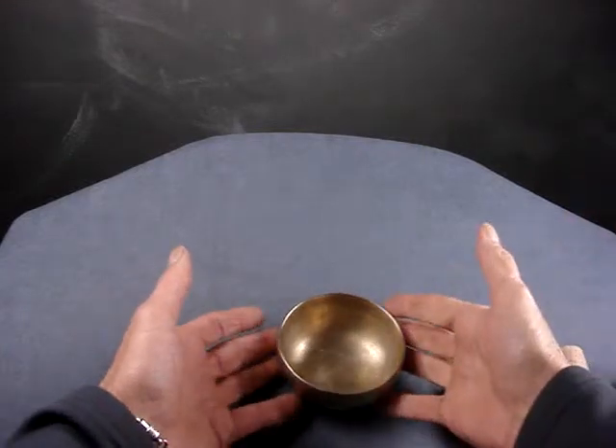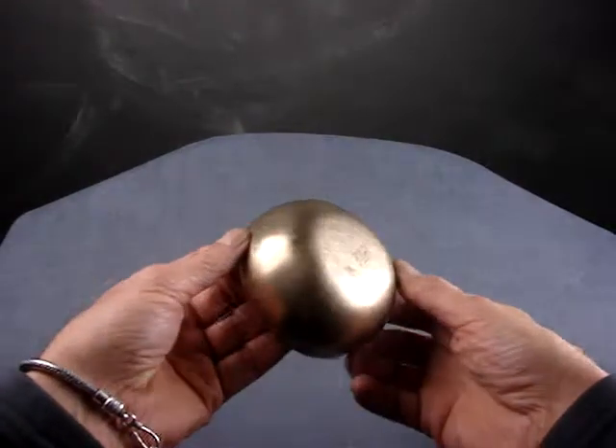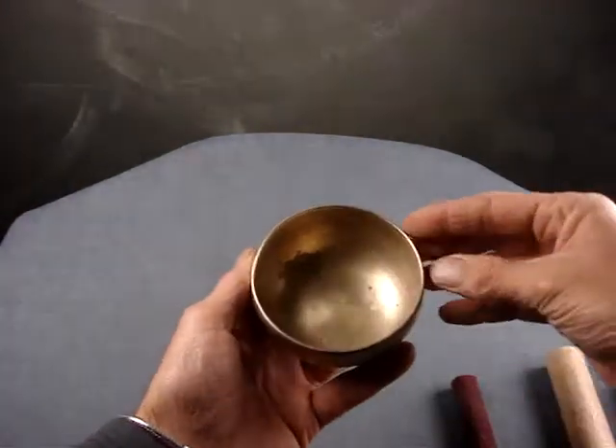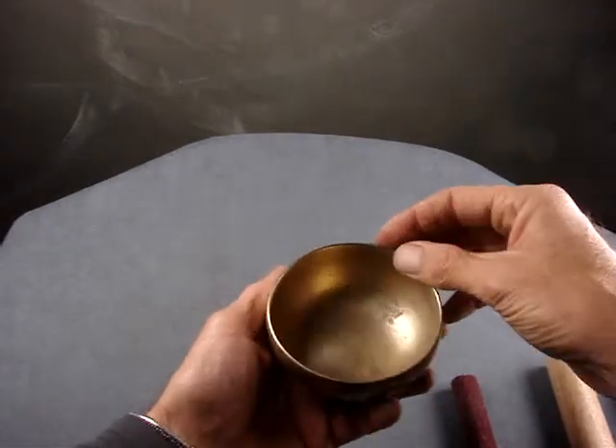So here's a little dinky, tiny, hand hammered singing bowl. That's going to be about the smallest you're going to see one, because it's only six and a half ounces, 185 grams.